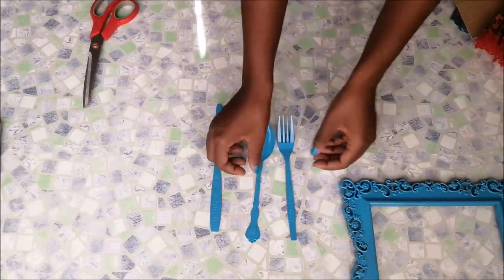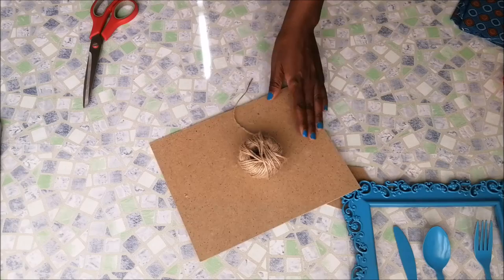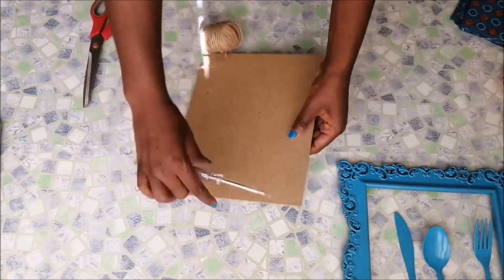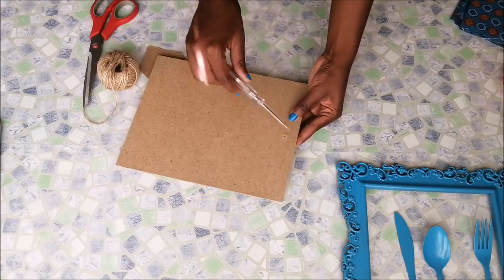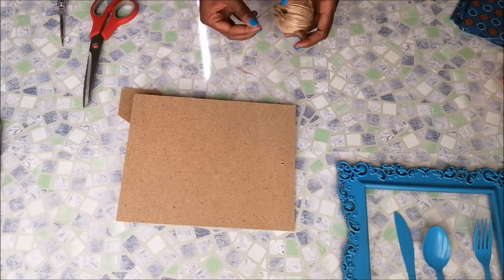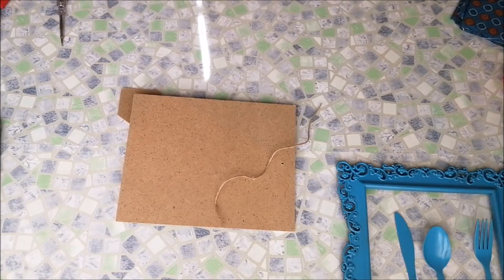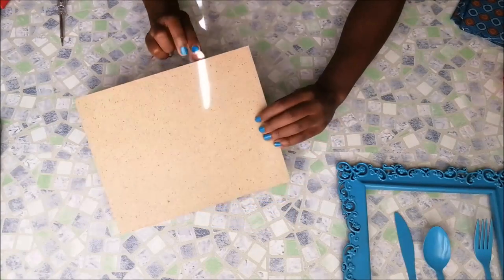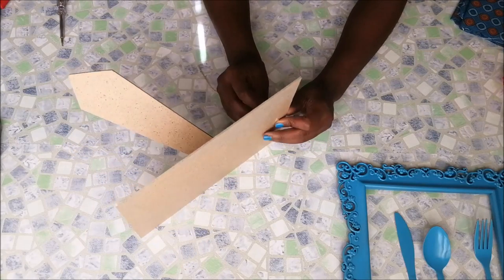Then I went to that wooden back of the frame. Since it didn't have a way to hang it on the wall, I had to attach a thread so that I could hang it on the wall as well. I just pierced two holes at the back, inserted the thread, and then tied it.